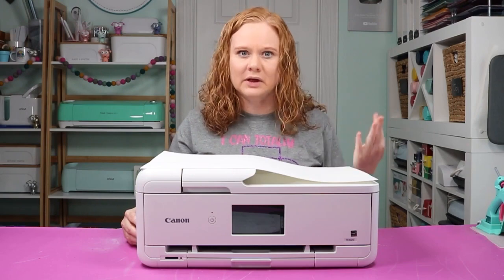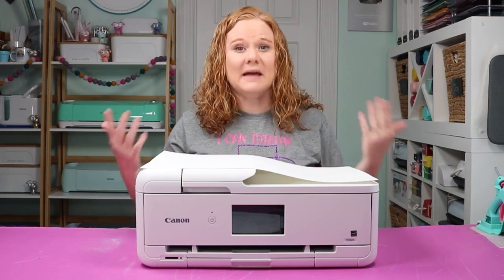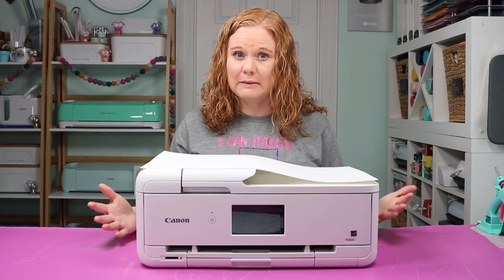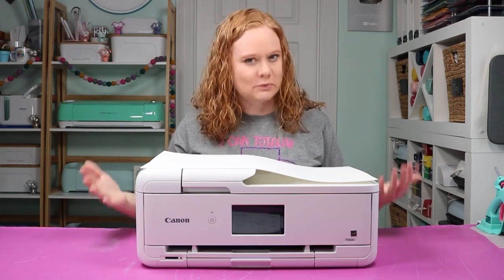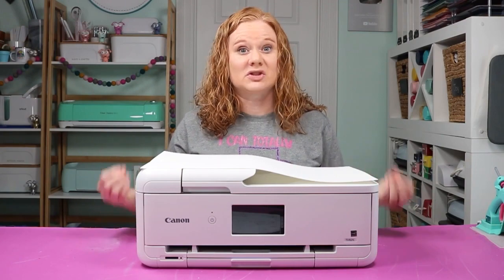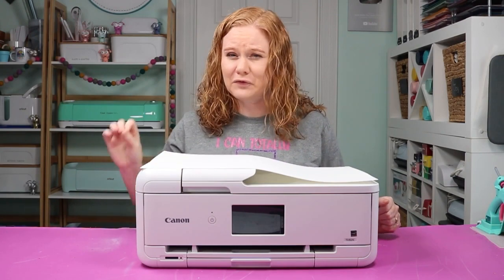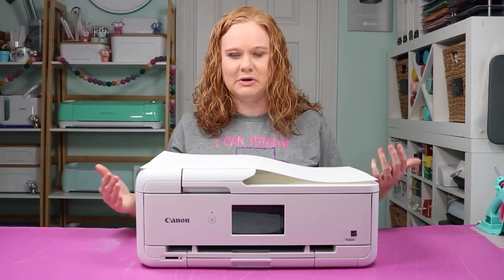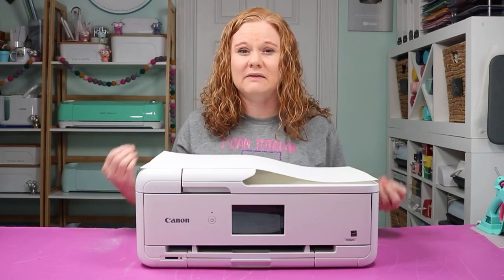Epson makes a pretty wide variety of wide format printers that are fairly budget friendly. You have the Epson EcoTank options — there's an 8550 that is a pretty good option for wide format printing, and then there's a 15000 that people buy to convert for sublimation, though that would definitely work with regular ink for inkjet printing. The Epson Expression Photo HD is also a great option, and I personally love any printer that has photo quality printing. Generally what I stick with when purchasing a printer is something that does have photo quality printing, because I know I can get the best quality prints out of it without a ton of effort.